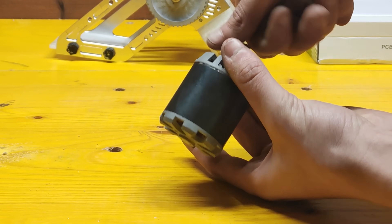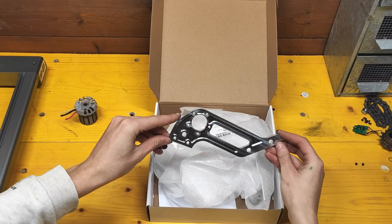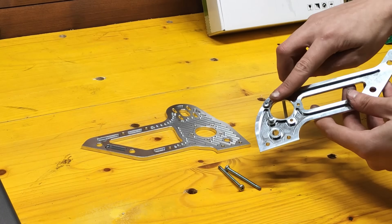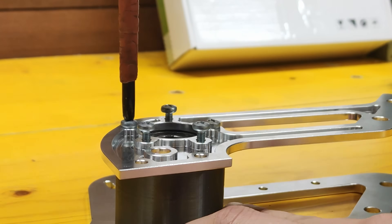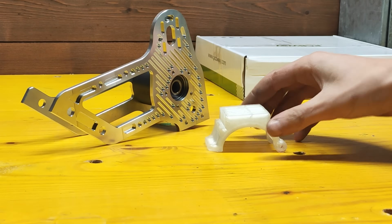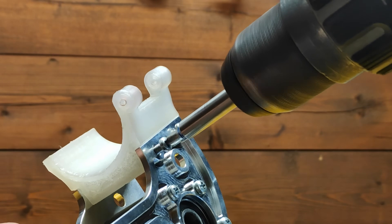While I'm building the motor I want to thank PCBWay for providing these awesome CNC machined aluminum parts. PCBWay is really an awesome company providing various on-demand manufacturing services like 3D printing, CNC machining, PCB fabrication and more. Check them out at the link below.